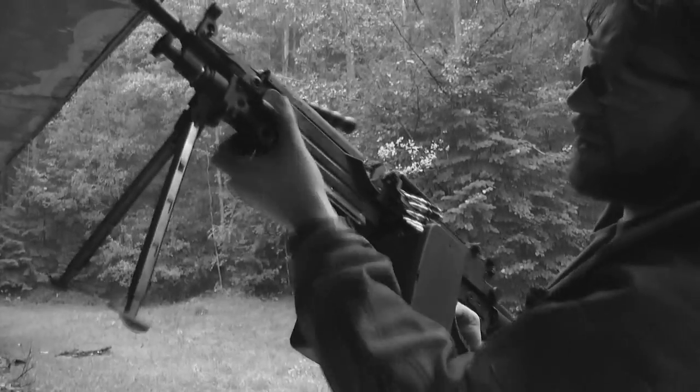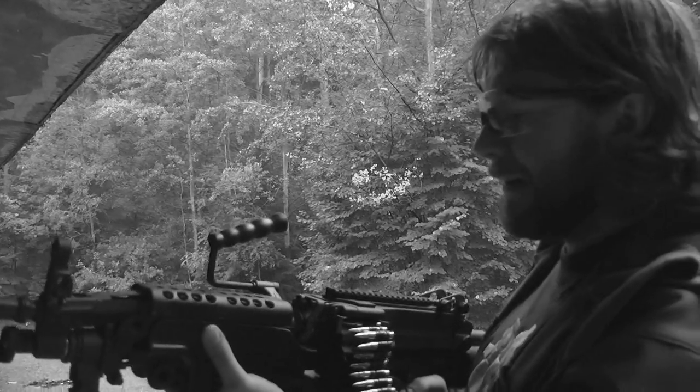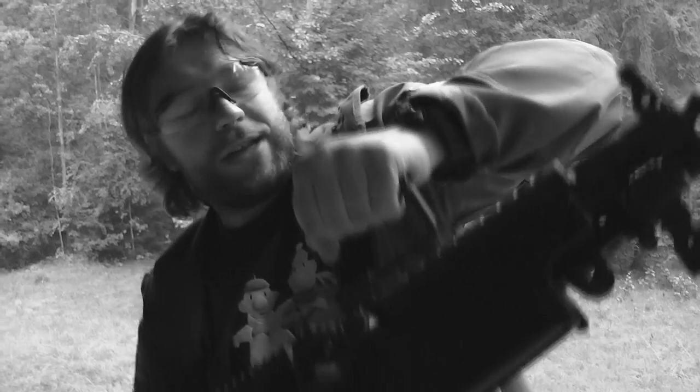Moving on — the stock, grip, no wobble whatsoever, the so-called heat shield — I don't know how to say it in Polish — thermal shield. The handle holds without any problems, as you can see. My hand would give out sooner than this replica's handle would.